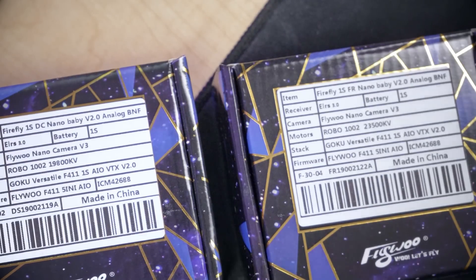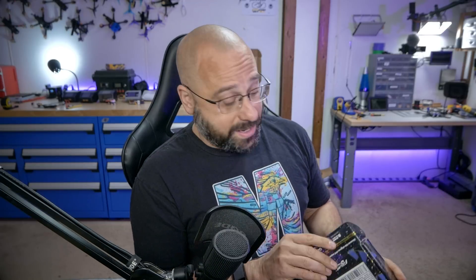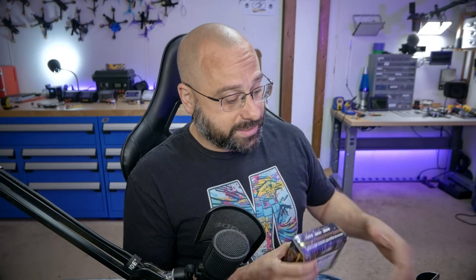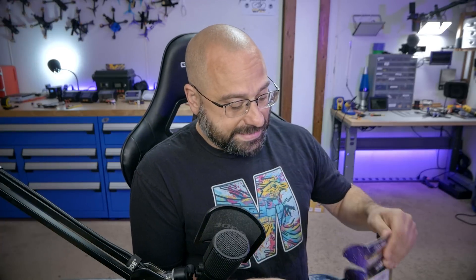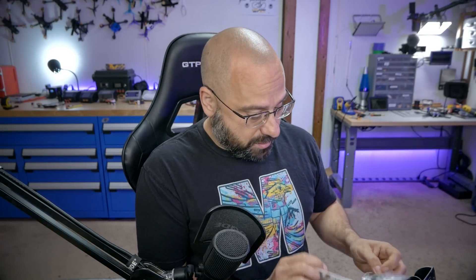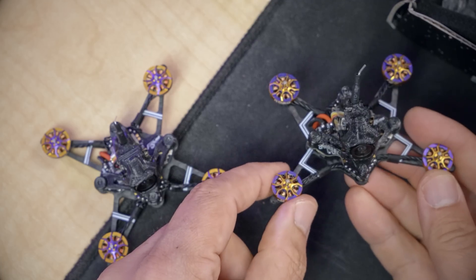We're going to start with the analog version. If you're watching this as a tutorial, I'll put timestamps and chapter markers in the video description below so you can jump to the relevant section. There are two analog versions: the DC Dead Cat, where the front motors are pushed out to the side to keep the props out of camera view, and the FR or freestyle version, where the props are in a square for more neutral handling and pure freestyle performance.